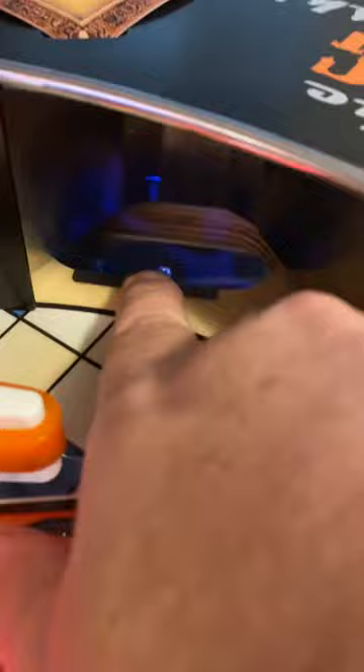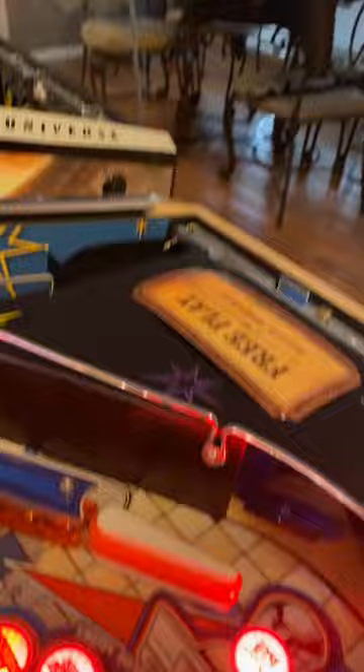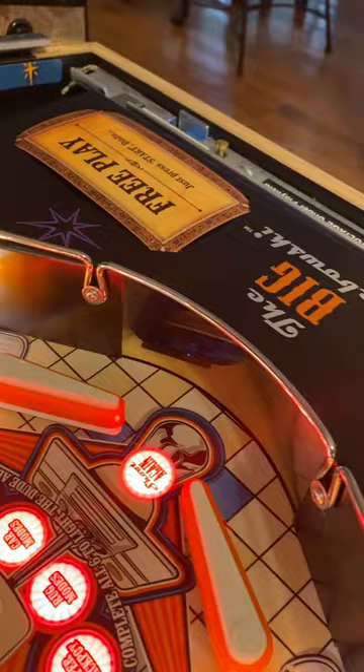The ball drain hole area was protected with this Cliffy protector. I had quite a bit of wear already into this spot, and until I got this Cliffy protector, I've just never really even looked at that spot in the game. And I am thinking to myself, well, that might be something I can do on the rest of my games. We'll see.